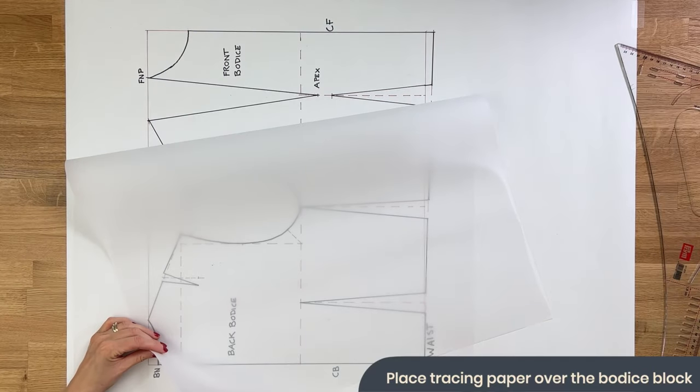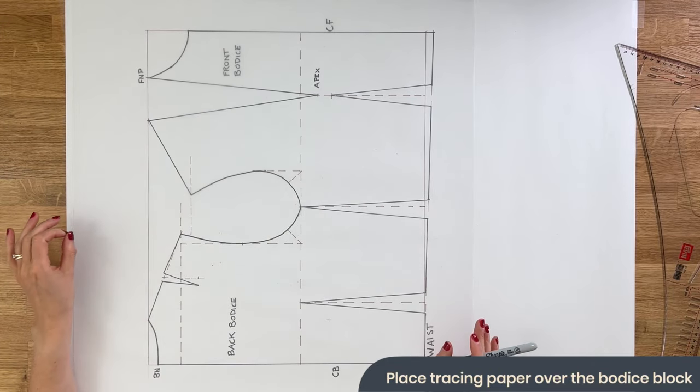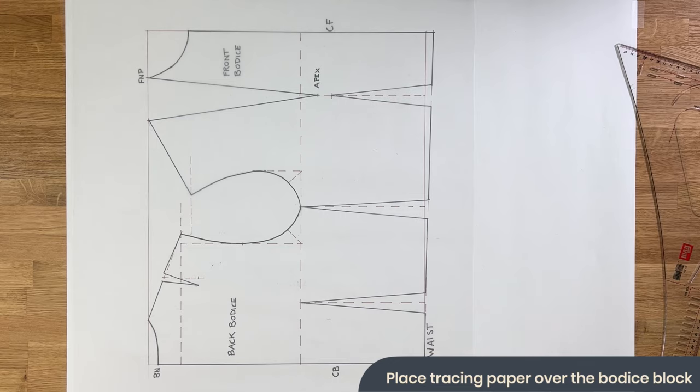We're now going to draw up our pattern pieces using the block. The block is just fitting our body shape exactly and has no allowance for seam allowance. We need to add a 1.5cm seam allowance to every area where the front is going to attach to the back. Start by placing a piece of tracing paper over your block so that you don't affect it — we just want to use it as a base to create our pattern pieces.